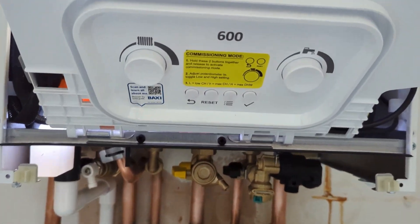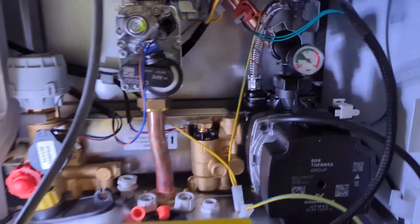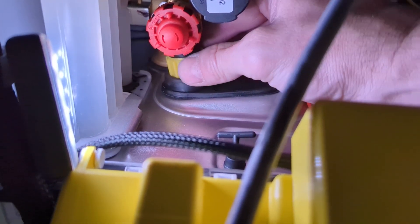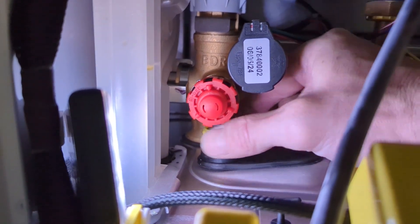Just wanted to share this little video regarding the new Baxi 624 Combi 2. It's got a quite novel drain-off valve — the little yellow plastic nut is actually the drain valve. It's not running through the PRV, even though it's sharing the PRV blow-off pipe. The pressure went down through that.